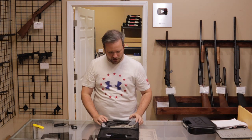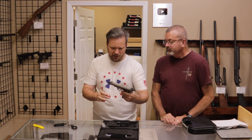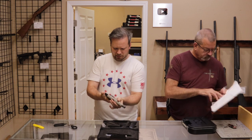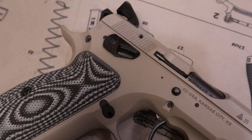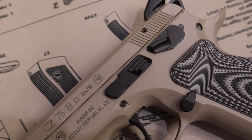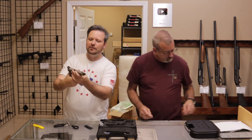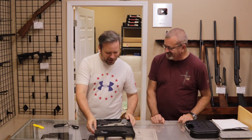Also from Missouri, we have a CZ75B Omega — I think they call this the combat or tactical variant. It's got a decocker, different grip scales, and the magazine capacity is 17 rounds, with the extensions making it 19. Condition: I would say very good, and I'd even take excellent. Customer said excellent — so excellent it is.